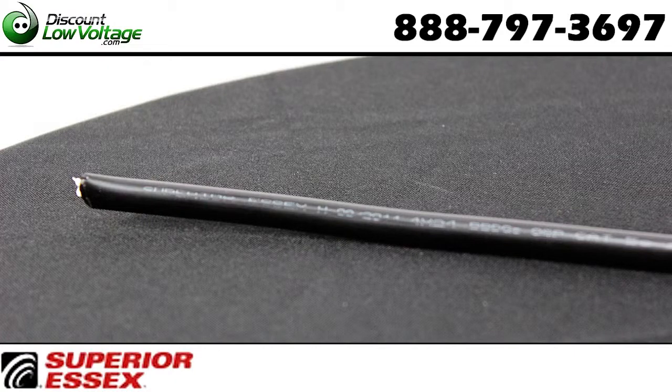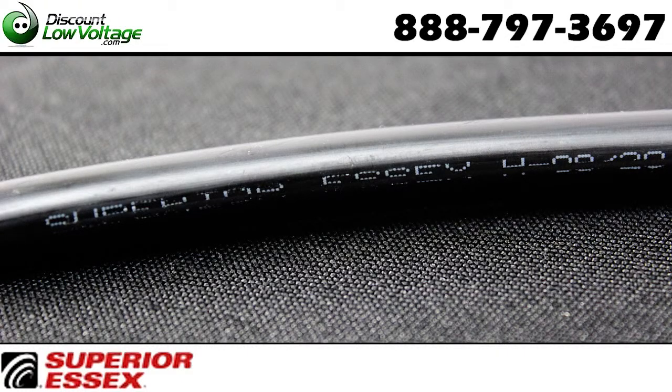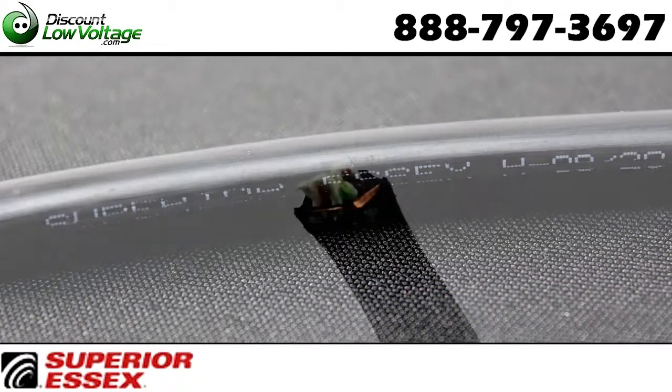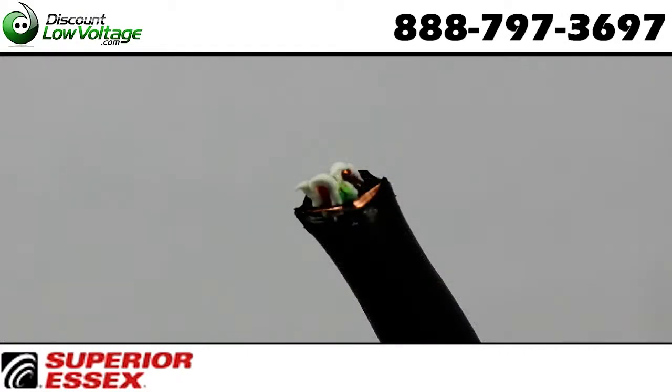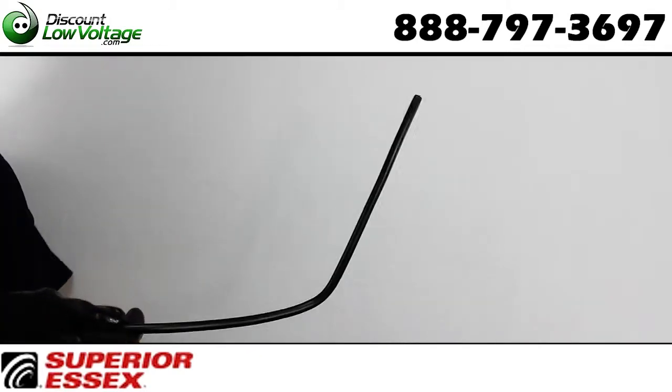This is your Superior Essex copper shielded direct burial cable. It's a Cat5e cable with transmission performance characterized at 350 megahertz. The corrugated copper clad steel shield provides both EMI and RFI protection as well as rodent protection.